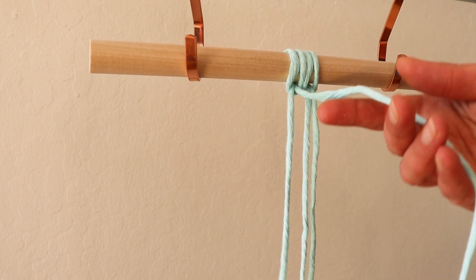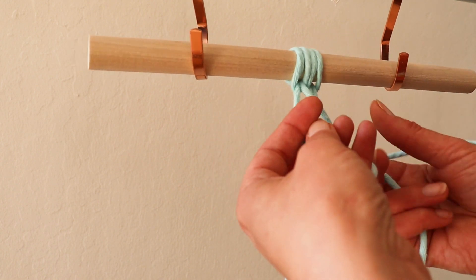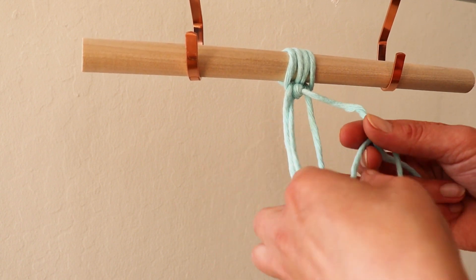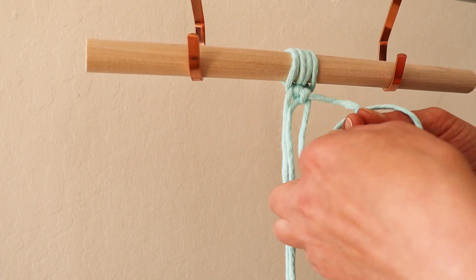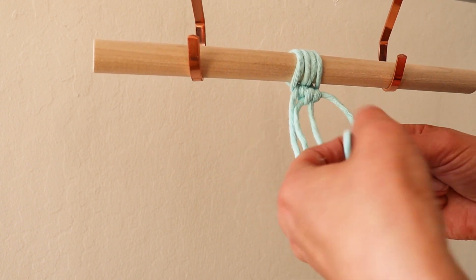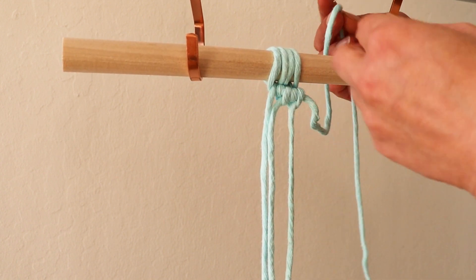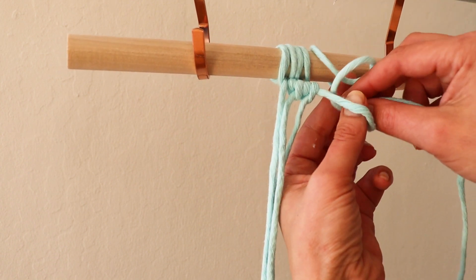With the longer rope as the lead, start tying double half hitch knots around. One, two — one, two. On this side, bring your rope — the tail — over the dowel from the back and through the loop.